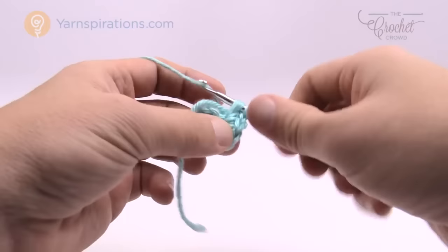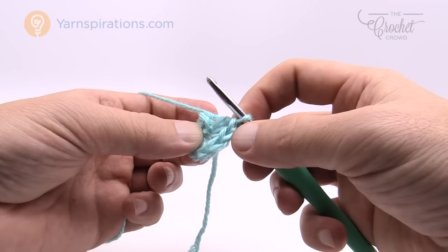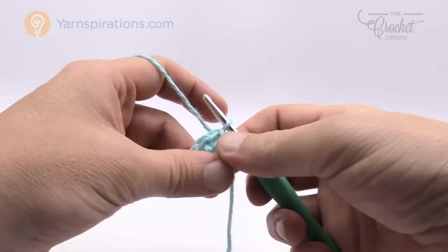Join with a slip stitch to the first half double crochet. We had to do eight, so if you're confused, count backwards — you've got one underneath, so 1, 2, 3, 4, 5, 6, 7, and 8 right there. If you're ever confused on what you're looking at, just count backward and join with the slip stitch. That's the center ring. Let's move along to round number two.